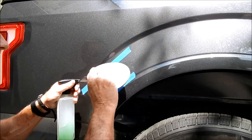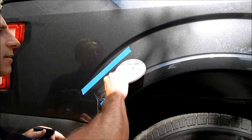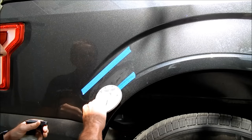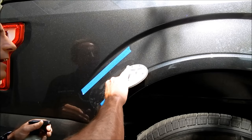Now I'm switching to the 3000 grit and going outside the boundaries of where I've been working, blending into the surrounding areas and creating that new scratch pattern of 3000 grit.